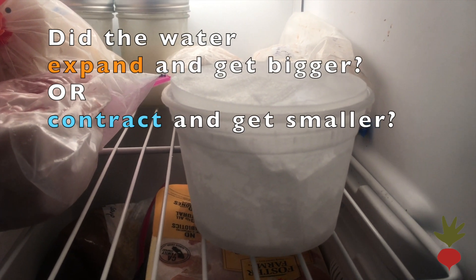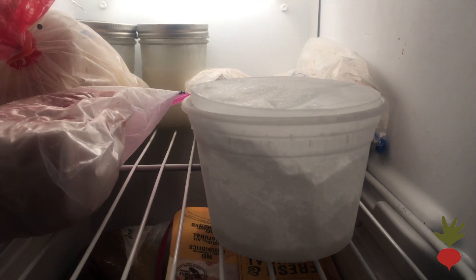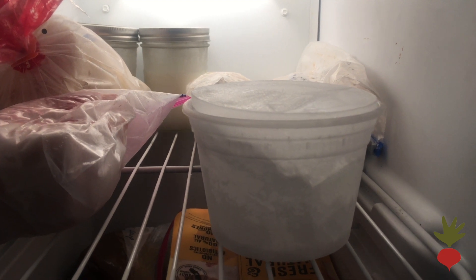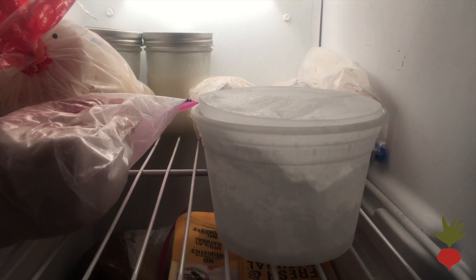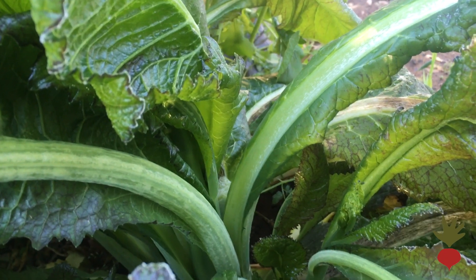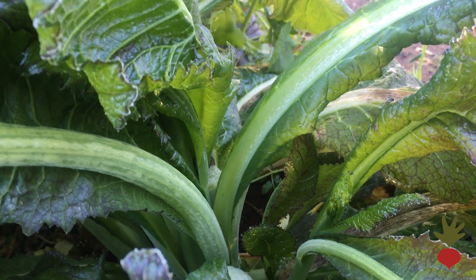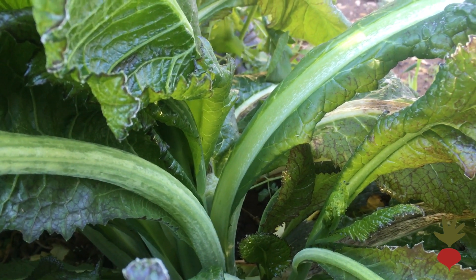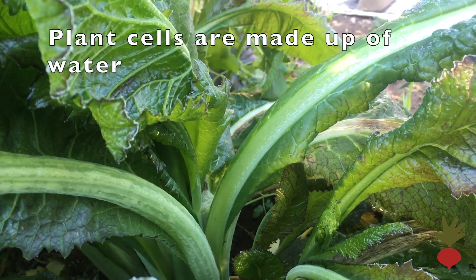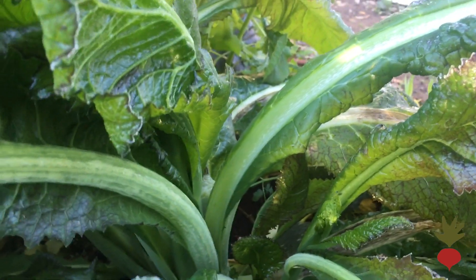So what do you notice happened to our water? Did it expand and get bigger or contract and get smaller? This is the same thing that happens in the water inside of plants. Plants are made up of a whole lot of water, and when water freezes it gets bigger and pushes outwards. That enlargement can sometimes cause plant cells in certain plants to explode and rupture from the force of that freezing water, causing cell damage.